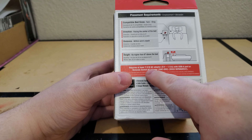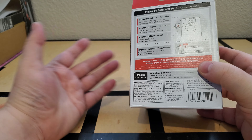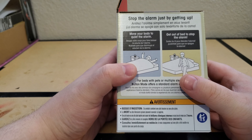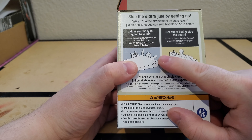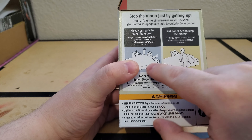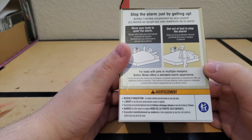It says it requires at least a 7.5 watt AC adapter, so I'm pretty sure I have that. Stopping the alarm is just by getting up — you move your arm or your body to quiet the alarm, and you get out of bed to stop it. And it says, for beds with pets or multiple sleepers, button mode offers a standard alarm experience.